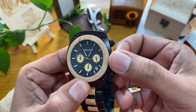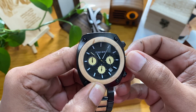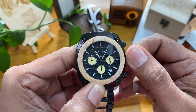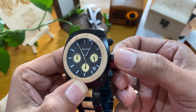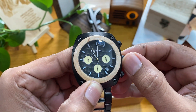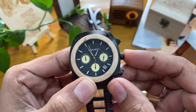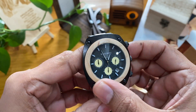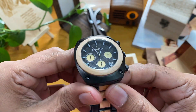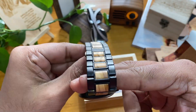This button you can use to change the date. And for the second time zone, if you open this one you can change the dial time set. Then press it — yeah, it's a very unique design, special design. This model is very different.